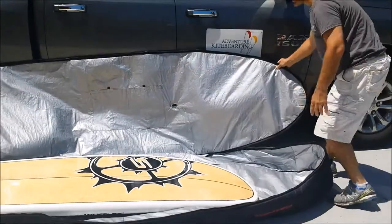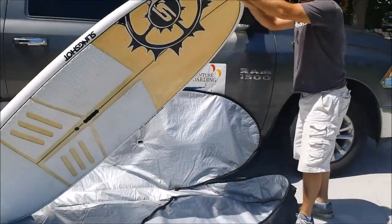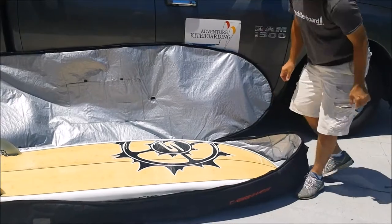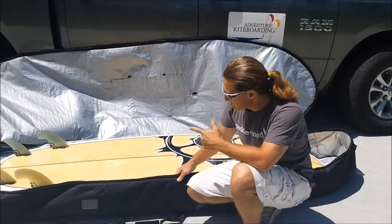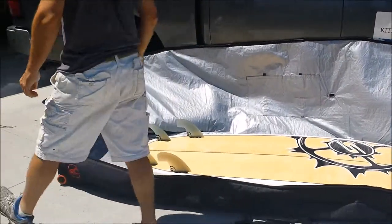It has wheels on the bottom, and as you can see, it'll fit your nice board with plenty of room to spare. This is about a 9'4" long bag by about 35 inches wide, and it's about 6 or 7 inches deep, so you can fit your board with your fins in there if you have small quad fins like this one. Wheels on the bottom so you can roll it, as well as a handle.